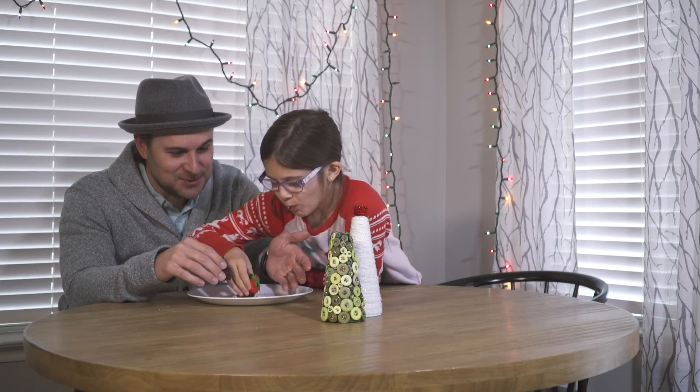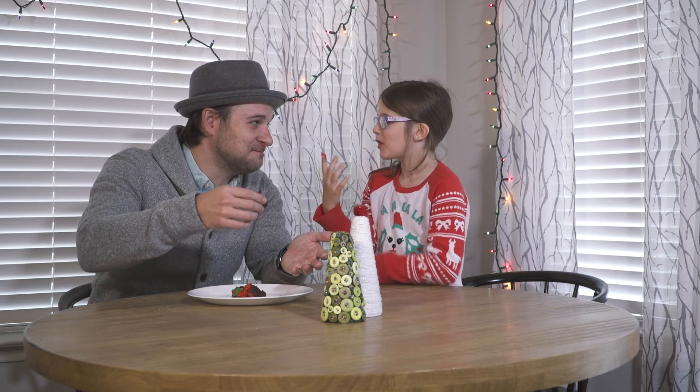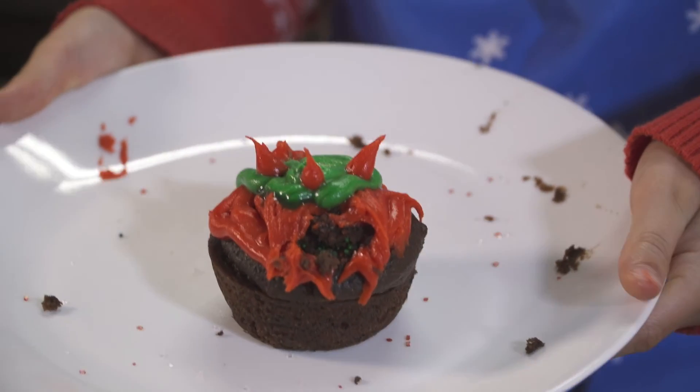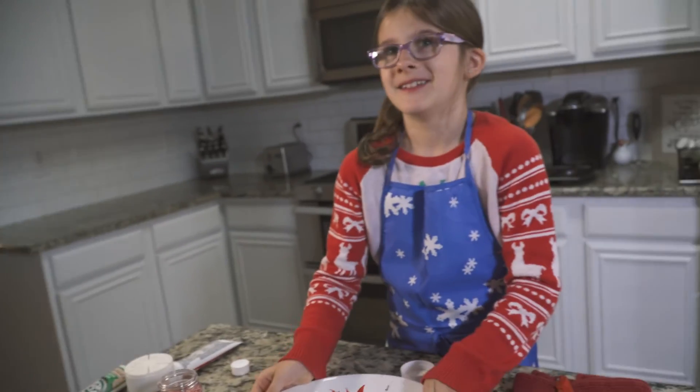There are so many sprinkles. Yummy! Is it good? You have it on your beard. You've got it on your mouth. Do you want a clean plate for her to hold up so it looks... No, nope, I think it looks great.